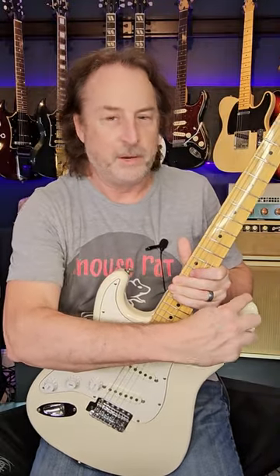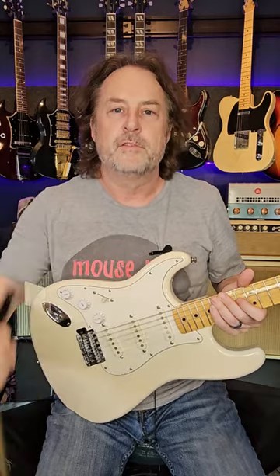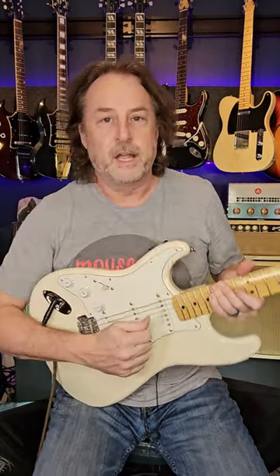Number four, you've got to take your strap button off this horn, drill a hole, and drop it here. And number five, you want to use a 90-degree quarter-inch cable so it helps with your arm.